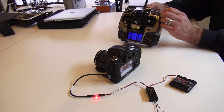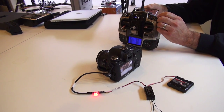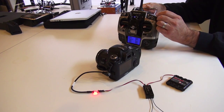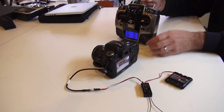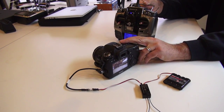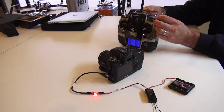When I move the switch forward, it'll take a shot. I can either continuously take shots, or I can go back to the middle position and recompose my focus if I want, then back to the green box and start taking more pictures.